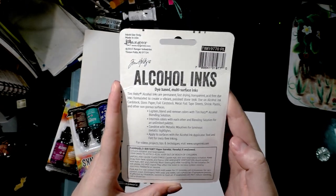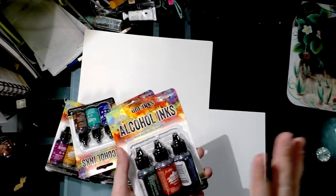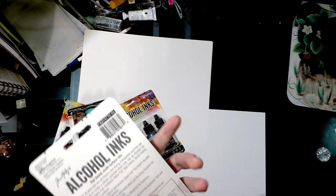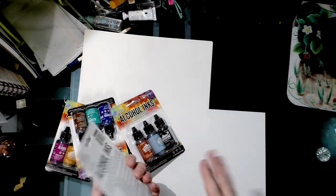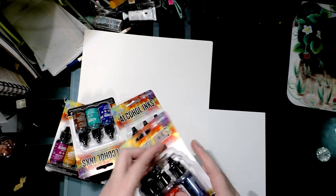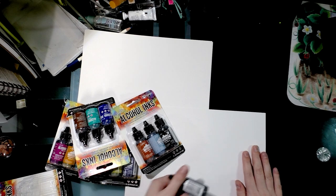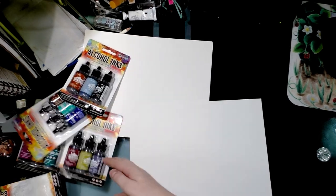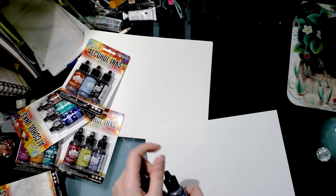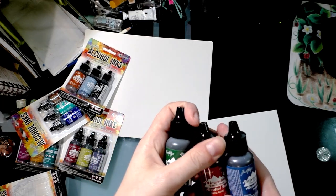For projects, tips, and techniques, visit rangerink.com. There are a lot of tutorials and videos on YouTube showing how to make your own applicators. Personally I don't need them, and I've tried making alcohol inks at home but I wasn't satisfied with the results — you can check those videos out too. So we're starting with the earth tones: bottle, terracotta, and denim.